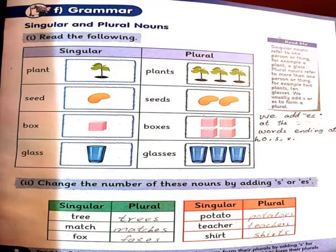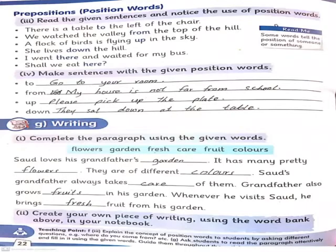دوبارہ repeat کر دیتی ہوں: جب ہم singular کا plural بناتے ہیں تو آخر میں s یا es add کرتے ہیں۔ جن words کے آخر میں h, o, s, یا x آئے گا ان میں es add کرنا ہے، اور باقی سب کے آخر میں simple s add کریں گے تو plural بن جائے گا۔ So this is the rule of making plural nouns.